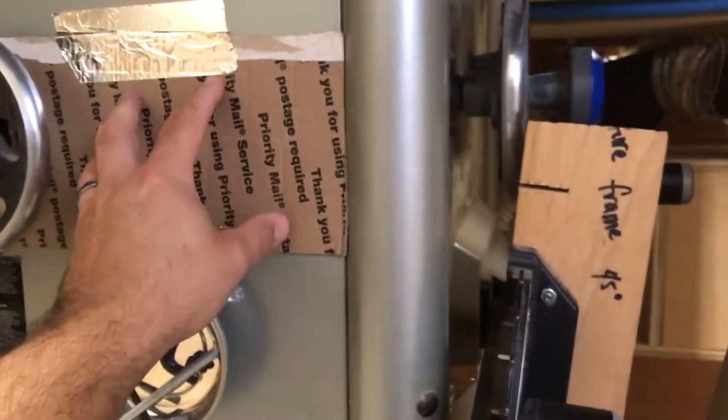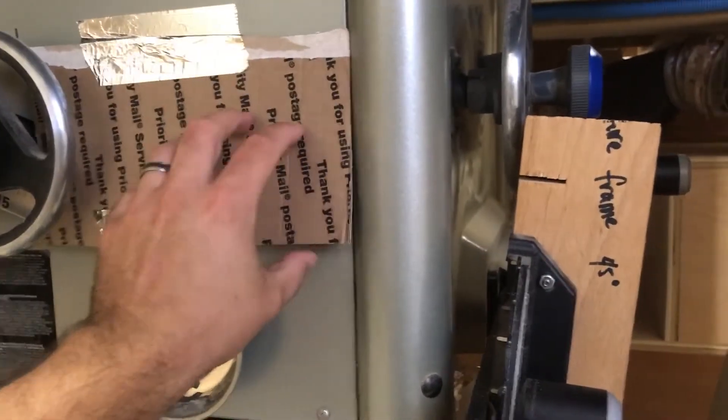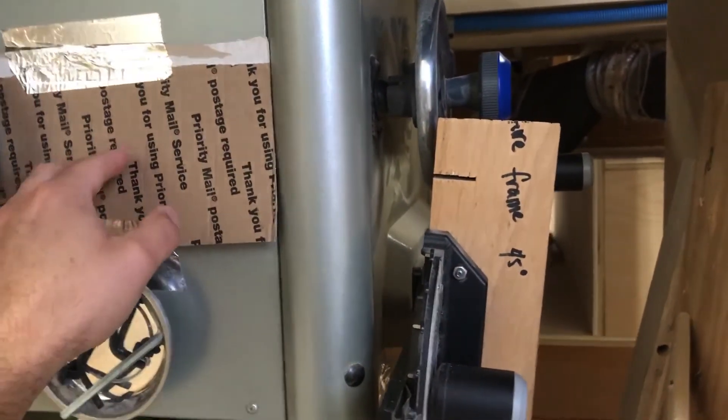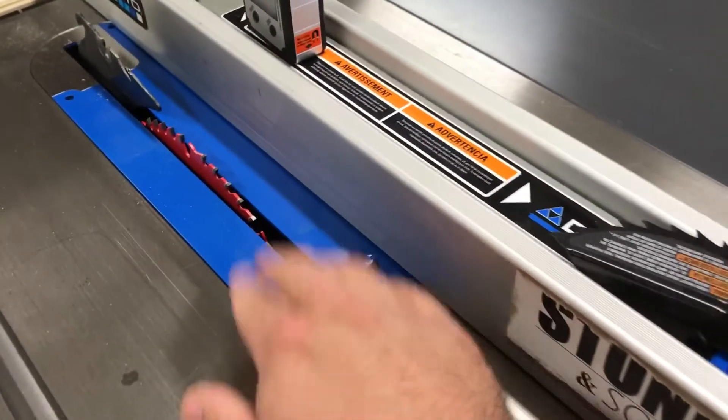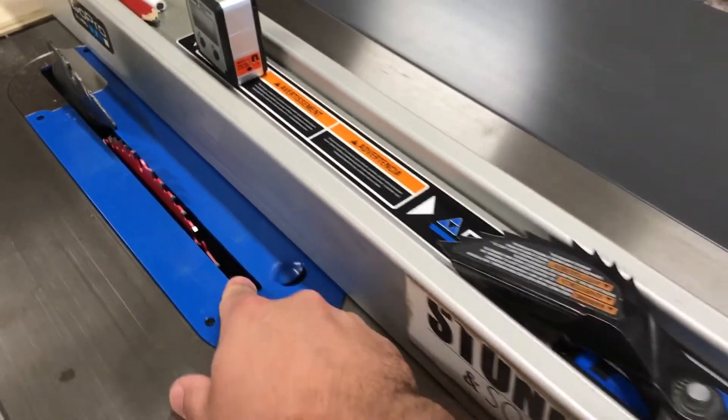That's an improvement over the two and a half inch port on the back. On the front opening I've got this piece where I can raise it out of the way if I want to tilt the blade, and when the dust collection is on it kind of closes that off. I've got tape all around it on all the other joints and openings. My next step is to have a zero clearance insert, which will help with dust coming off the top of the table.